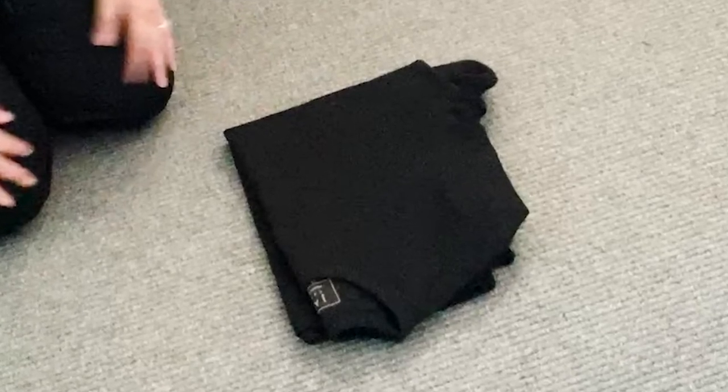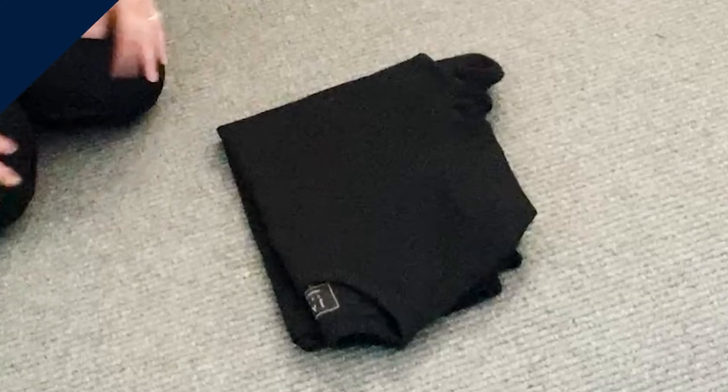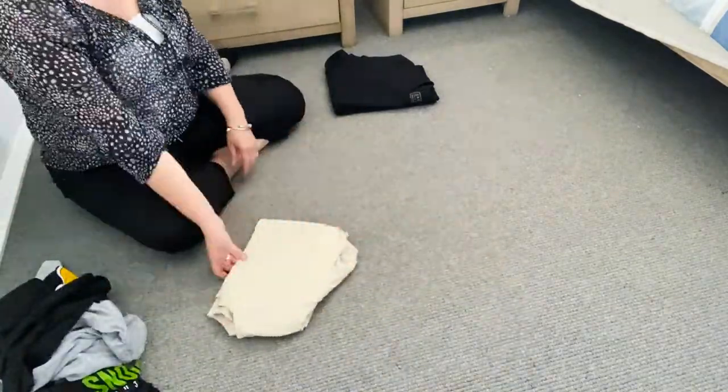Remember, it doesn't have to be perfect, but if it's that size, it will fit in nicely to the drawer. Now, all you need to do is to repeat this process with all your other t-shirts, jumpers, and long-sleeve shirts.